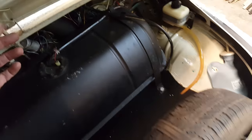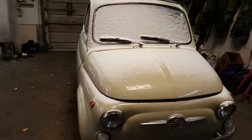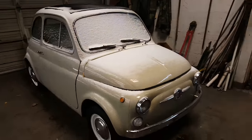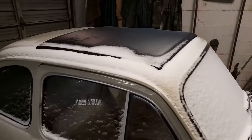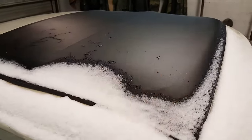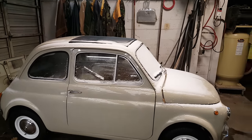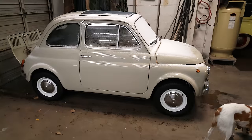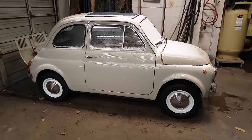Cute little car. Beautiful. Can't wait to see this thing tooling around in the springtime. One thing I totally forgot — it's snowy outside but we do have a rag top. Pretty cool. Thanks for watching my videos and thank you for tuning in. We're going to try to make this little guy run pretty good. I'll do a video once we get it going. Thanks for watching.